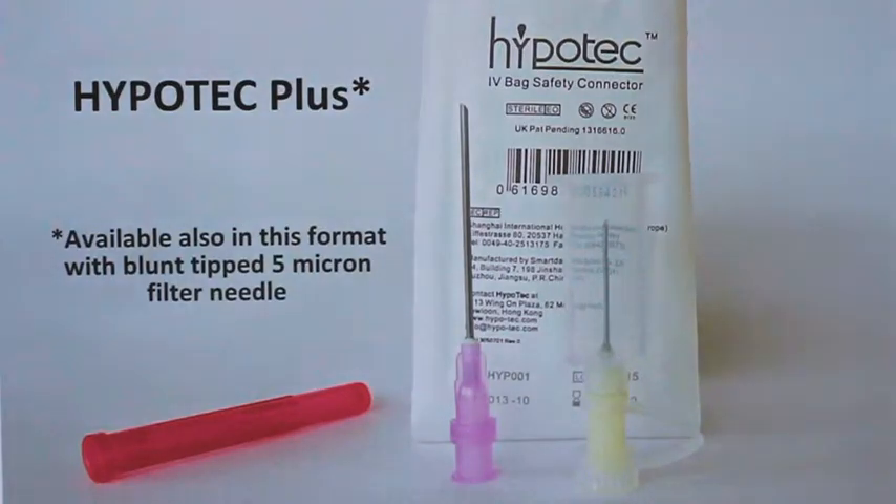Hypertech Plus is a natural extension to the original Hypertech product, now available with a blunt tipped 5 micron filter needle, all within the one handy pack.